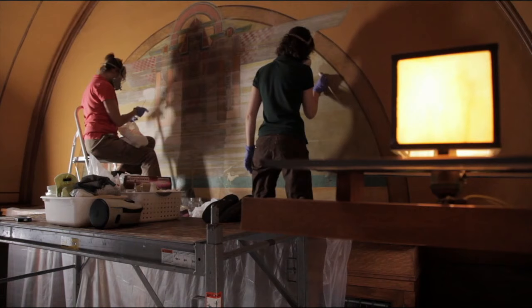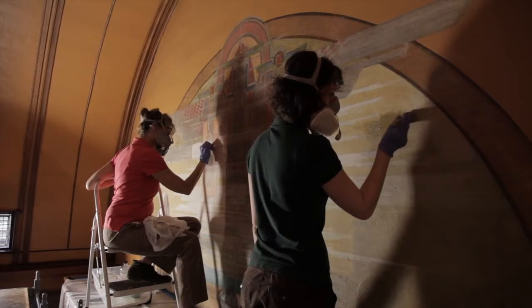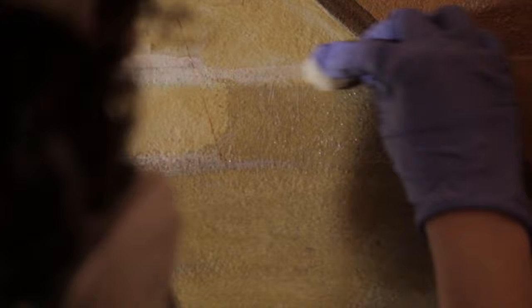The cleaning system that we designed was very specific for this mural. It was a very mild solvent; we put it on in a gel form, so we could use time as an element instead of having to go over and over one area with a solvent. We just left the gel on for about two minutes, and then we would take it off and clear it with distilled water.